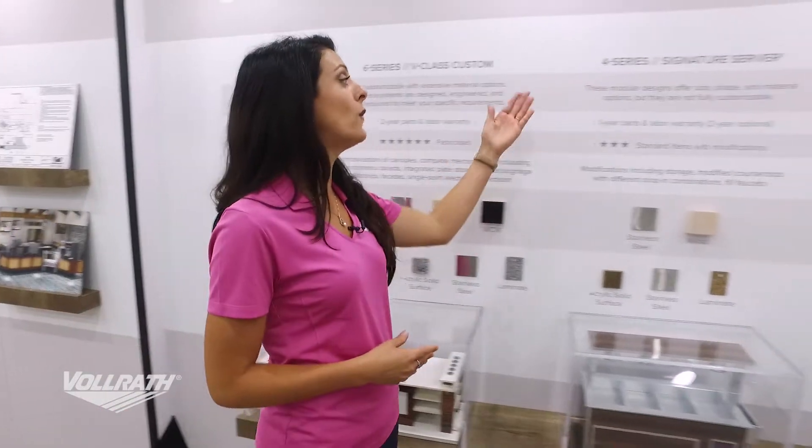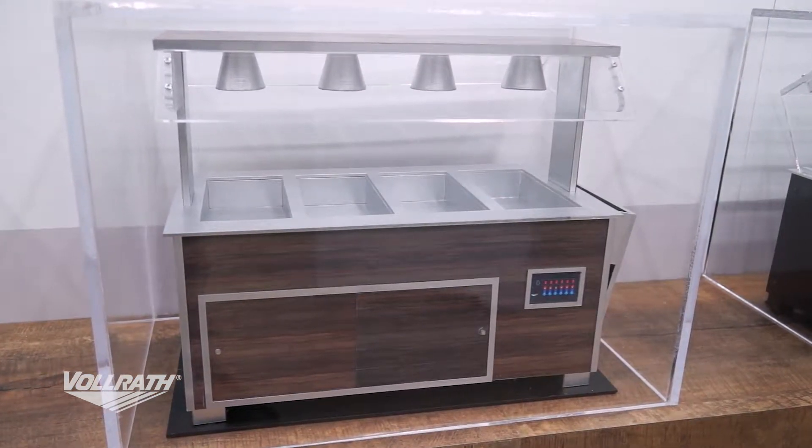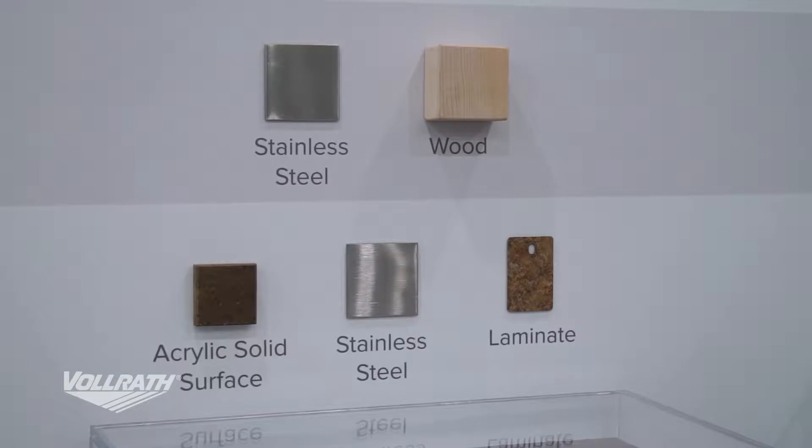Next is going to be our 4 Series, or Signature Server. This is more of a standard item with modifications. You do have lots of different modular shapes, designs, and sizes, but it is not fully customizable.